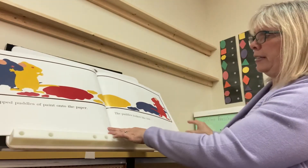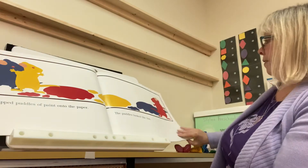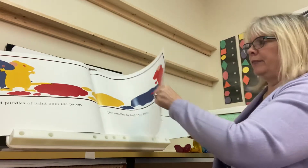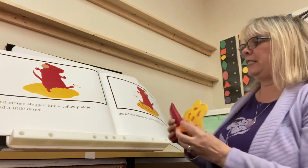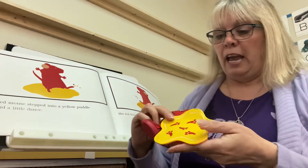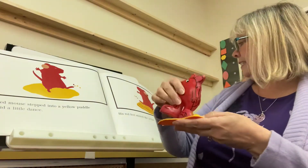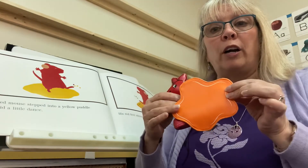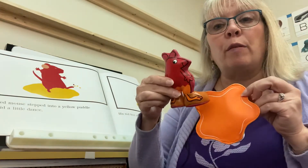They dripped puddles of paint onto the paper, and the puddles looked like fun. Do you think they'll dance in the paint? The red mouse danced in the yellow puddle. Here's the yellow puddle and there's his red feet. And the yellow mouse danced and stirred and stirred and danced, until his feet turned the yellow puddle orange. It turned the yellow paint orange.